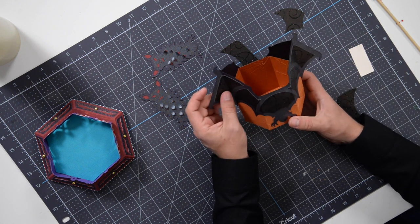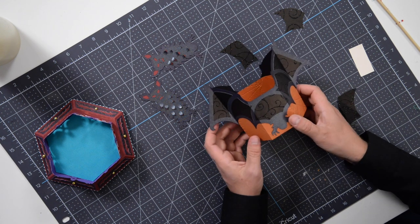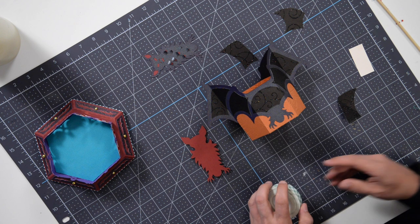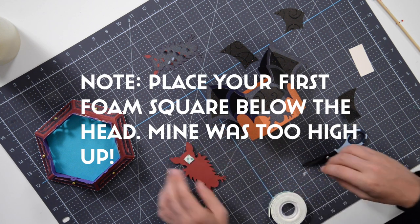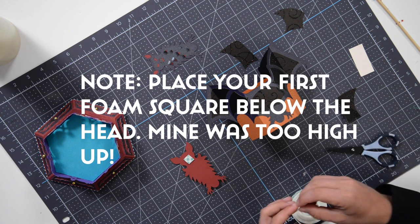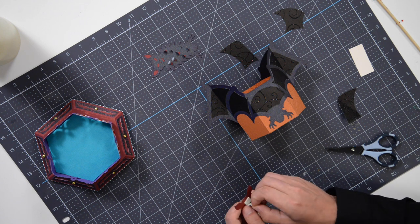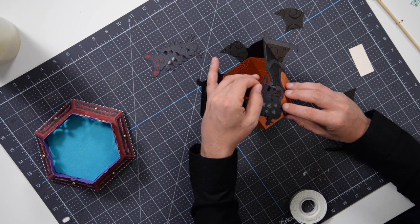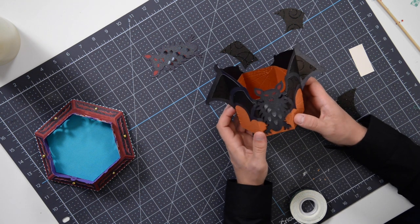That is what one side looks like — you can see how cool that is. Before repeating the same process on the other side, let's just preview what the finished piece will look like. Take one of the bat bodies, flip it around, throw some foam squares on — one near the head and one near the bottom — peel that off, line up his feet and bottom, make sure it's sitting right on top nice and centered, and there you go. That looks really cool.